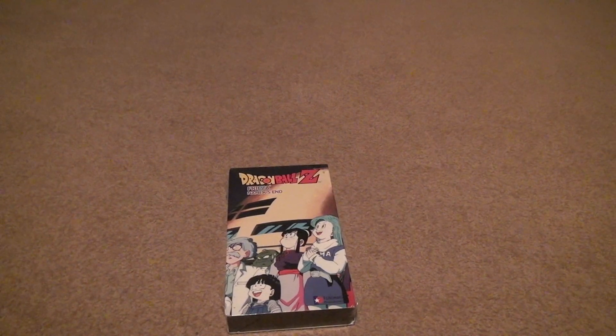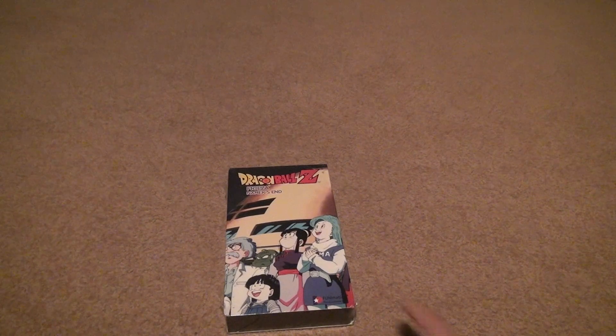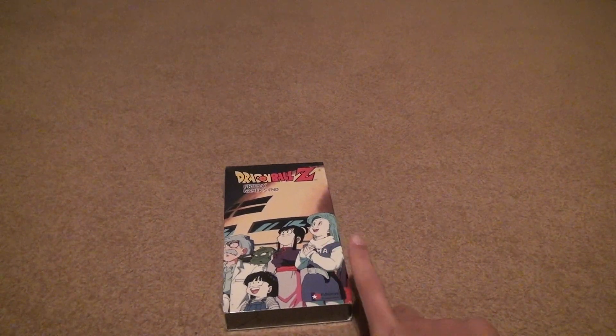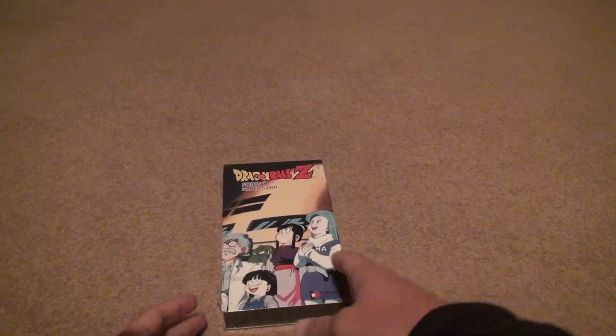Okay, a Dragon Ball Z VHS tape — Frieza Namek Ender. The guy had four of these, so it can't be worth anything if he had four of these. He had four sealed versions of it.